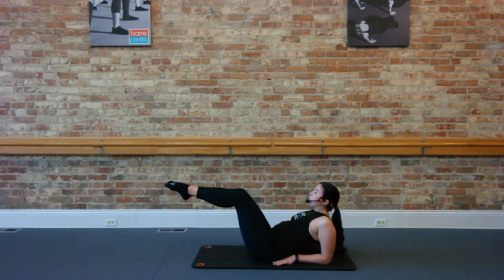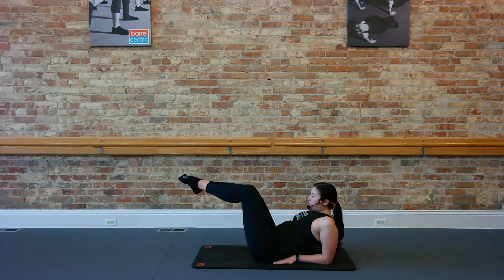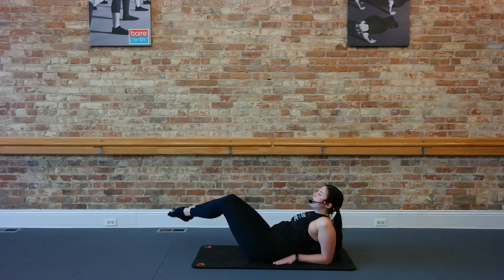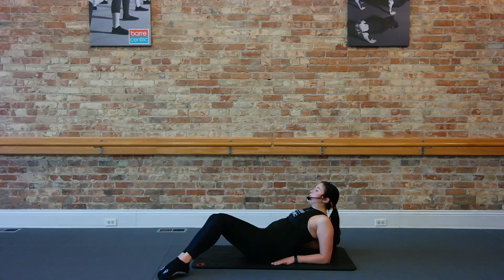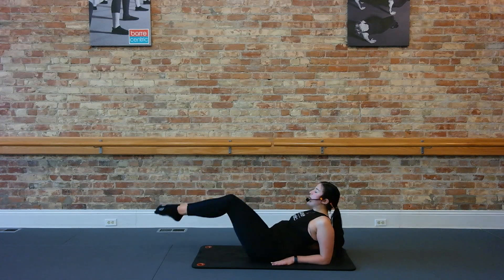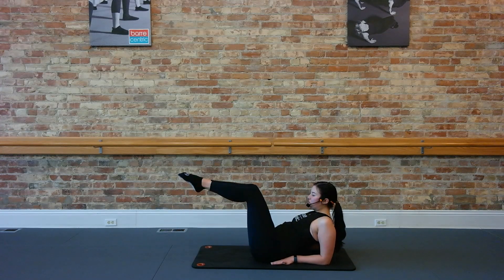Now let's pull them both up. We're going to try to tap them over to the right side of our mat: down to the right and up, right and up. We're getting into those obliques a little bit as well. Bring it back to the center, tap right and up. A couple more, just give me four, three, two. Hold it back to the center, both feet down and up, down and up. Good. Give me four, three, two.